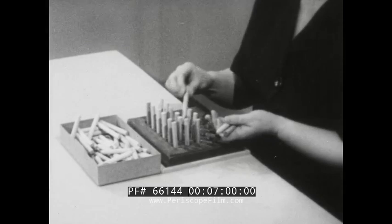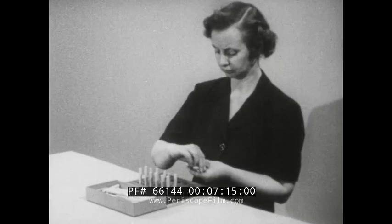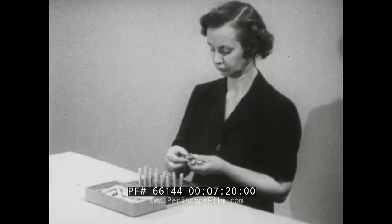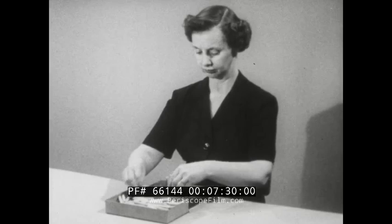Holding objects with one hand while the other hand works is inconsistent with one of the basic principles of motion economy. According to this principle, motions of the two arms should be made in opposite and symmetrical directions and should be made simultaneously. Thus, if both hands were to work simultaneously getting and placing the pins in the holes, the operator's efforts would be much more effective. Applying this principle, the operation would be performed as you see it now.